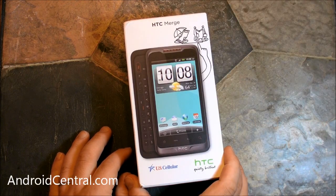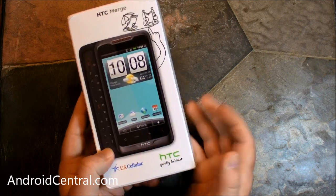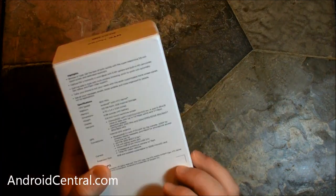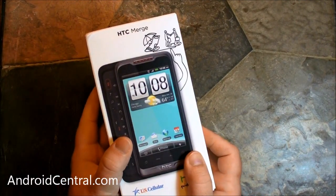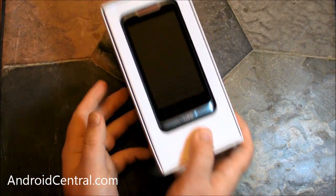Hey there everybody, Phil here for AndroidCentral.com, and here it is folks — the White Whale, it is the HTC Merge, retail version, official, everything's got specs on the back of the box. This is the US Cellular version, one of the three regional carriers it's out on now.